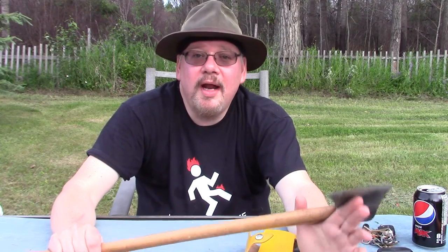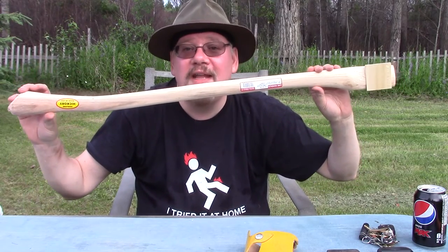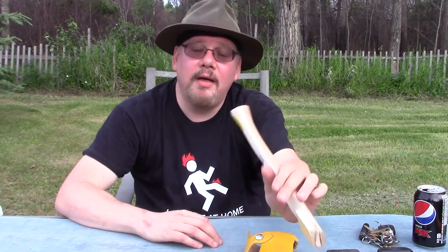I also went through a bin of 30 Wetterlings axes — and I know some of you might say they're not great, but they're really nice axes. Not one of the handles was any good. I also went through a bin of 50 of these before I got this handle — this is the only one that was anything close to decent. And I went through 30 for the hatchet handle and again found only one that was decent.